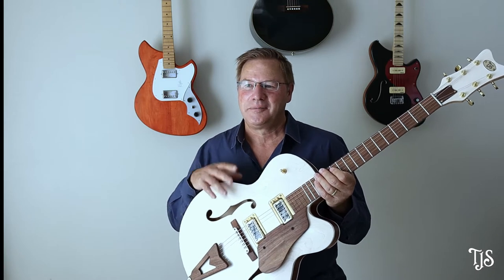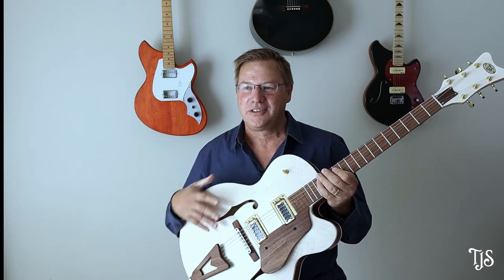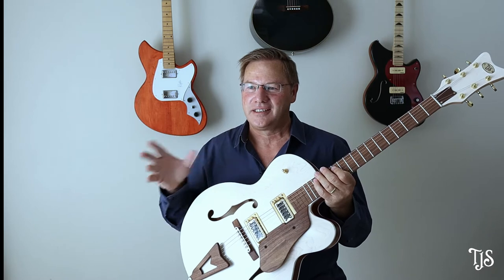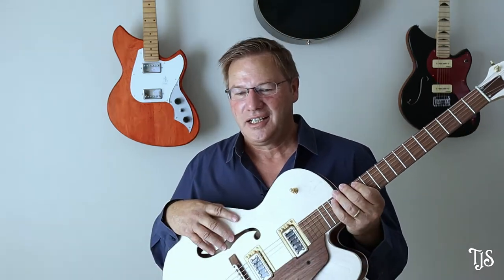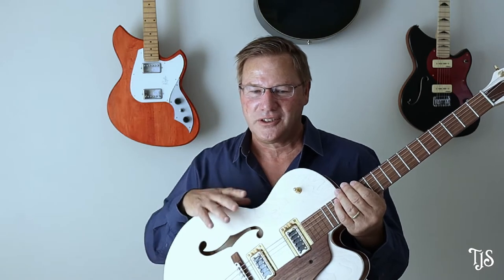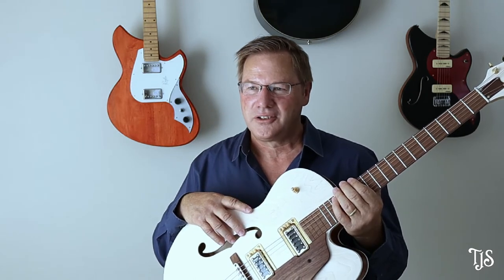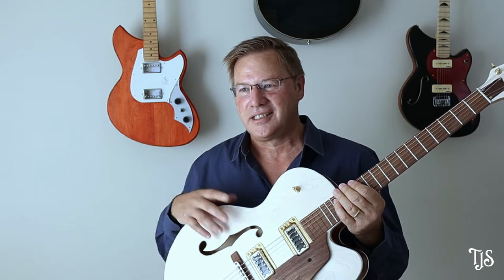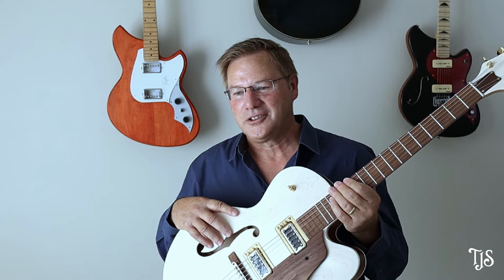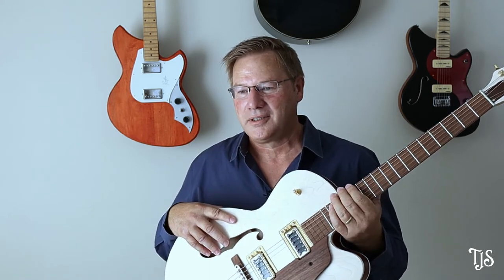The interesting thing about being a guitarist and then building your own guitars is that you're wearing two hats — the builder hat and the guitarist hat. This is the first guitar out of the five or so that I've built where my guitarist hat is genuinely excited, because my building is getting to a level where I'm really excited about playing it.